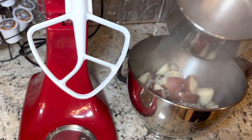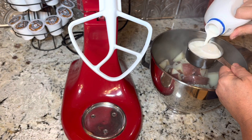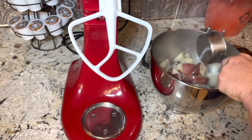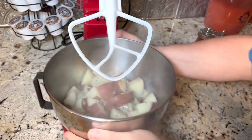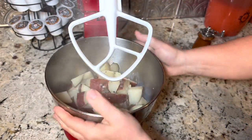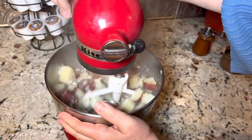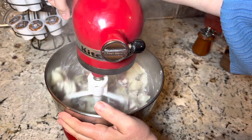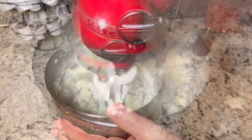I'm just transferring that right into my mixing bowl. I'm gonna start with one half cup of milk and then we'll add more as needed. We'll put that on our stand mixer and we'll start it on low so we don't end up wearing it.